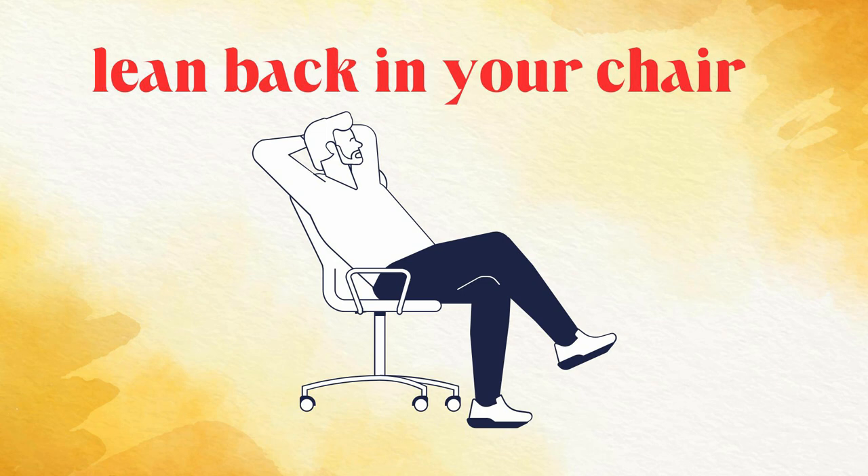What I'd like you to do is kind of lean back in your chair. Can you do it? Lean back in your chair, look up at the ceiling, look around this place. Because when you lean back in your chair during a meeting or a conversation, you're subtly passing the message that you're bored and uninterested.